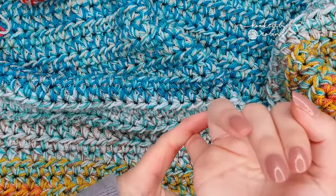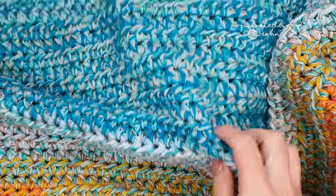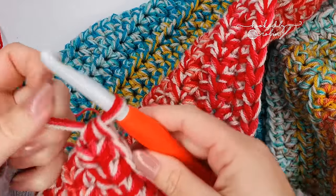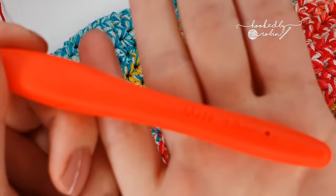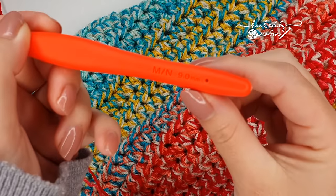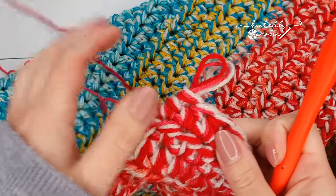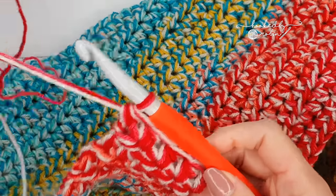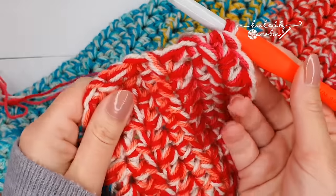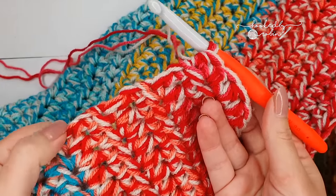This blanket is huge and really quick to work up. If you too have a lot of leftover yarn, what I advise is get a big old hook. I'm using a nine millimeter crochet hook and I'm using three strands of yarn at the same time. You can use more than three strands if you've got a lot you want to work up.